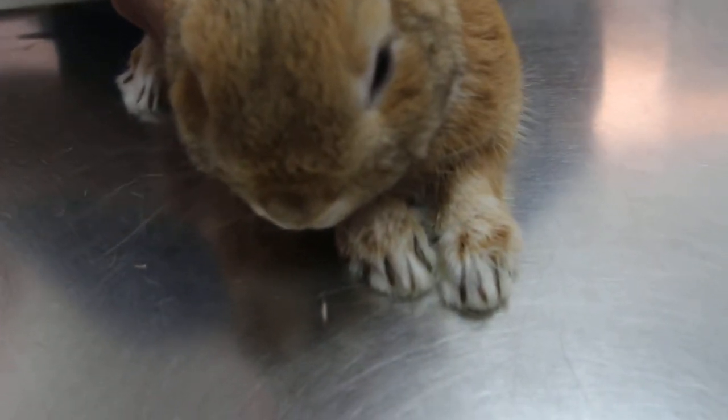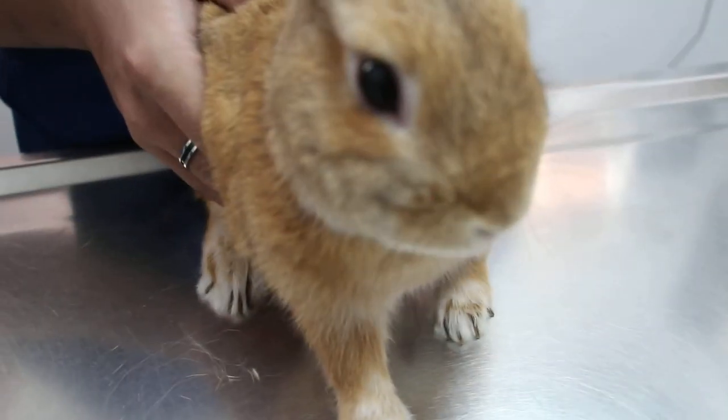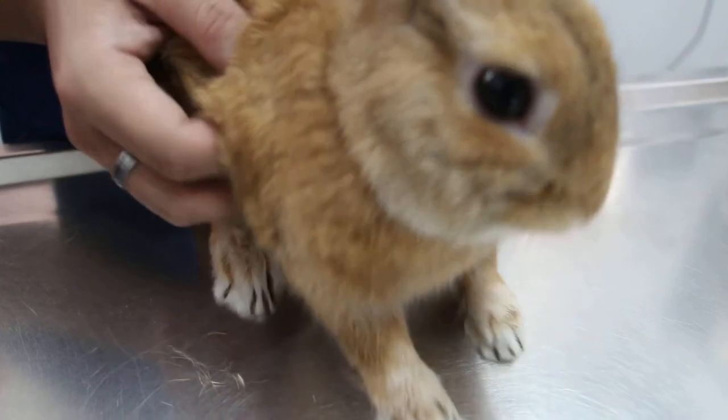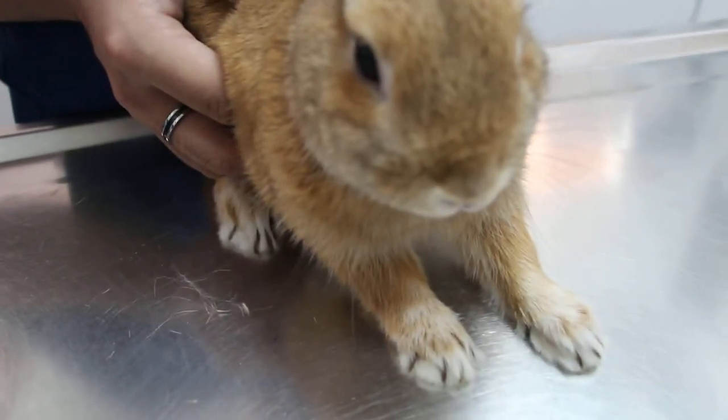He doesn't walk on hard floors — he jumped actually. So the nails should be worn down. I thought he's in a cage all the time. The back nails are also quite long, so probably every two months. Jerome — four-year-old rabbit with fractured right foredewclaw, digit one.